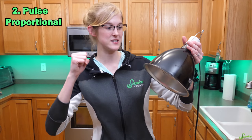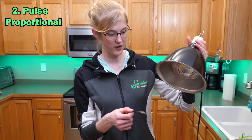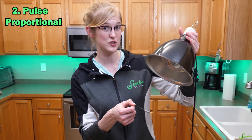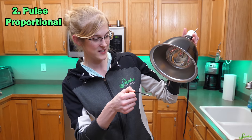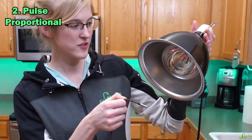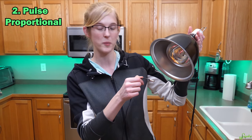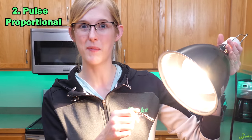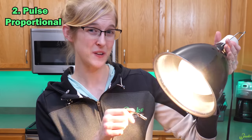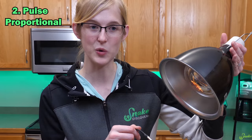The second way thermostats can function is called pulse proportional, which means the thermostat sends pulses of energy to the heating element in quick succession to control the temperature. With the probe at room temperature, it'll send pulses of energy to the heating element — the lamp will light up and increase in brightness as it increases the strength of every pulse. It creates stronger pulses or sends more voltage in each pulse, and the duration of the pulse can also be extended to warm up the probe. This is another one you probably don't want to use for lights, as it would be very annoying and confusing to the reptile. For non-light-emitting heating elements like heat emitters or heat mats, it works great.